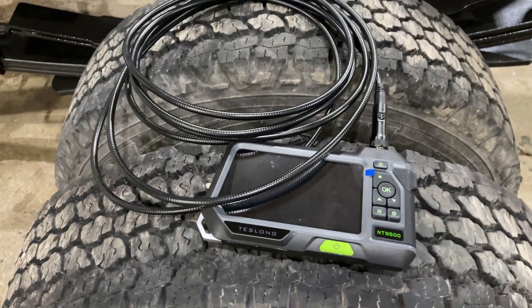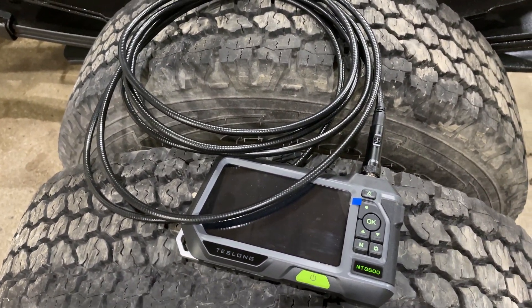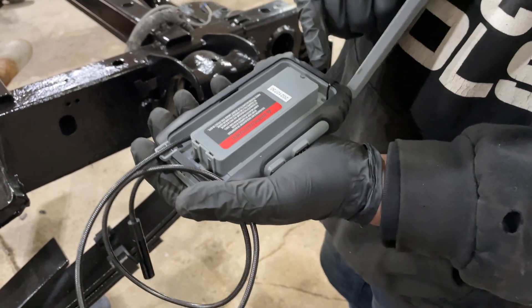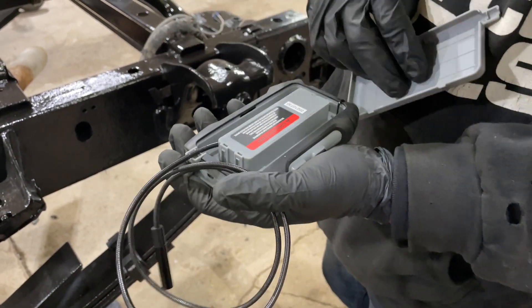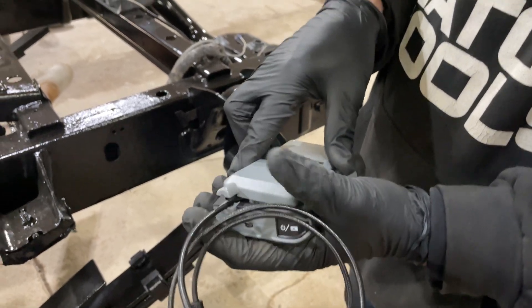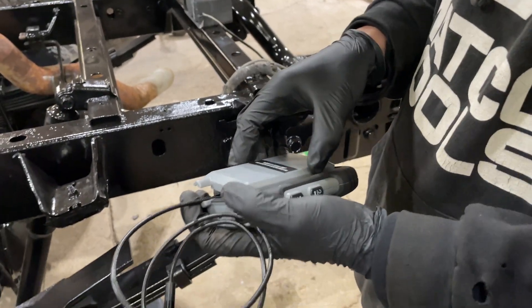Now that I've got the Testlong, I think that one's going to do me well. You can see the cover on the back of the Mastercraft comes off to store the cable, and that's where the batteries are — there's a tiny Phillips screw to replace them. The cable storage is pretty nice, but other than that it's not very impressive.